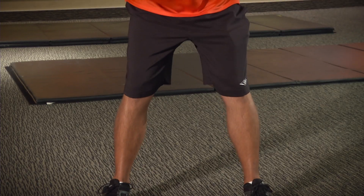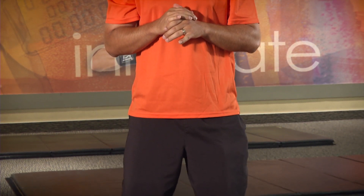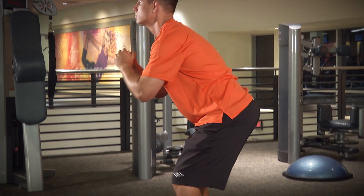It is also important to keep your core engaged and your back straight during the entire exercise. This will help keep your spine aligned properly, resulting in a lesser chance of injury.